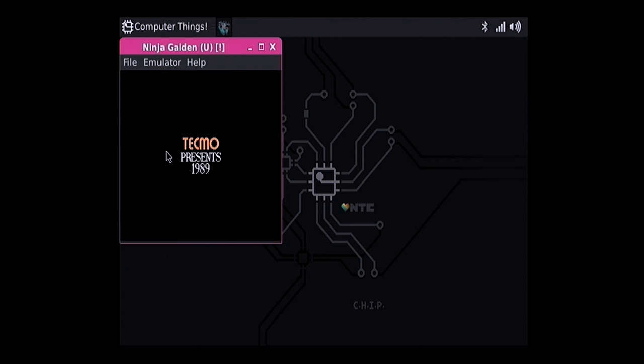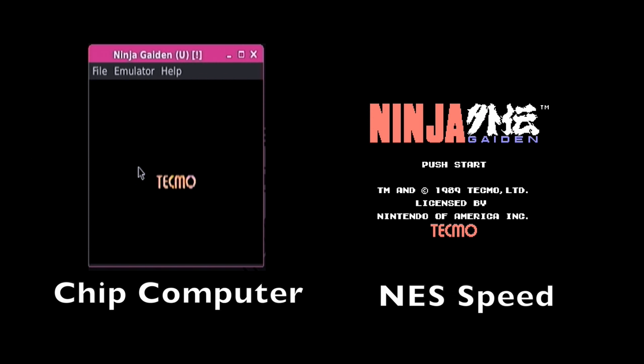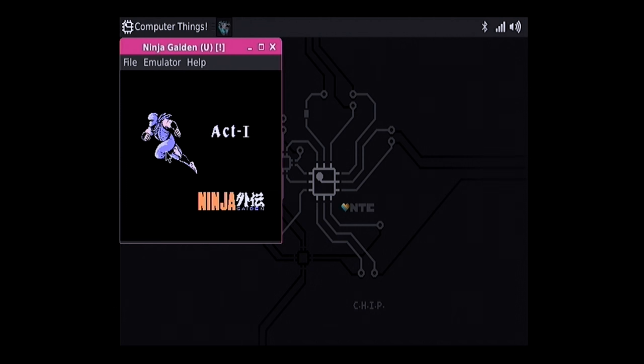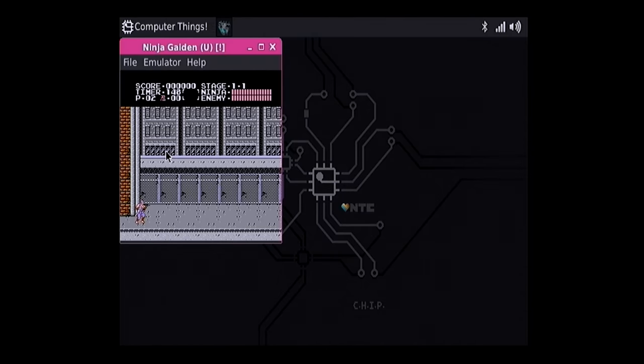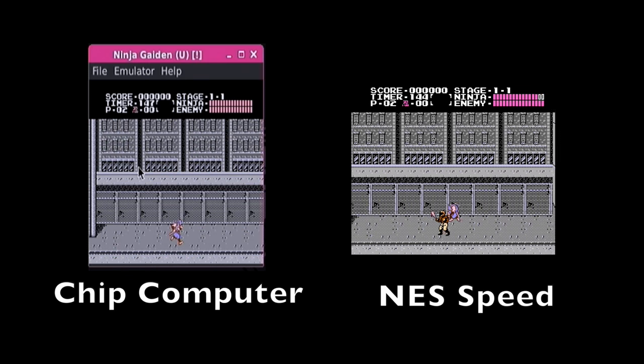The Ninja Gaiden title screen is taking far longer to transition than it should — if you've seen anyone play this game, it normally comes up really quick. It's running at probably half the speed or less of a native NES. From the standpoint of basic functionality, you can boot this up and do word processing and some office tasks, but anything else you might do with these cheap computers — including comparing it to the $5 Raspberry Pi Zero — you really can't do here.